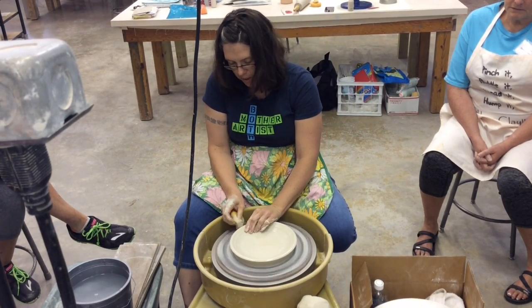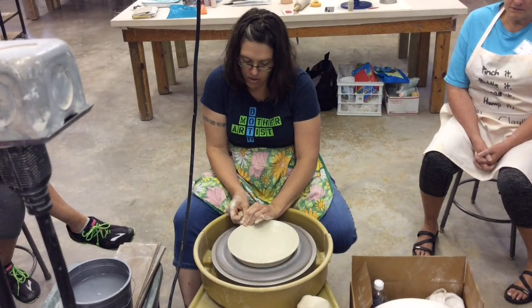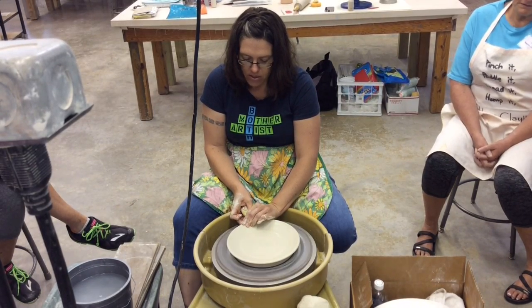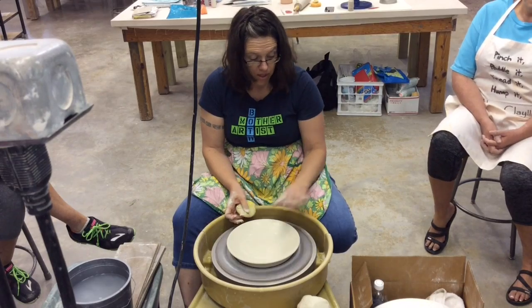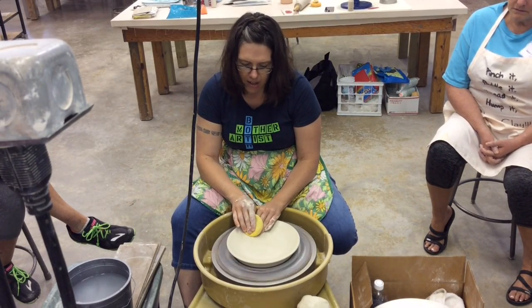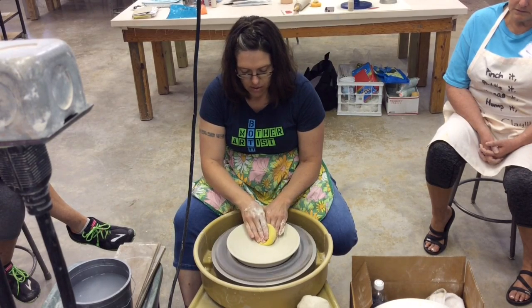Then I'm just going to lift the rim up a little bit. This is a smaller plate — a sandwich or dessert plate — so it's about two and a half pounds of clay. This clay shrinks 18%, so I make it about nine, nine and a half inches when it's wet, so it shrinks down to about seven, seven and a half.